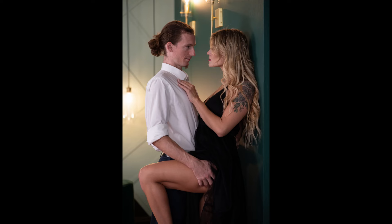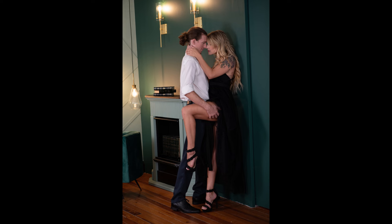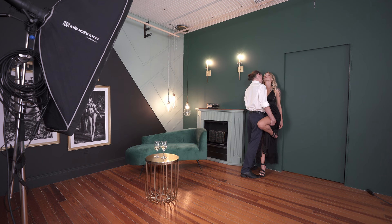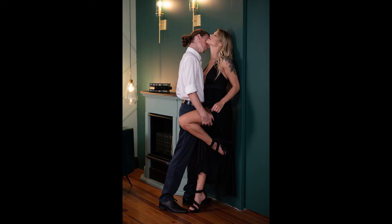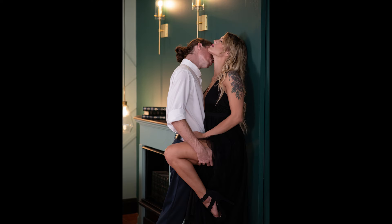A little bit closer to her, like you're going for a kiss — but don't really kiss yet, not yet. Beautiful. Scarlett, I want you to bring your head closer to the wall, and you can actually go for a kiss — you can kiss her on her neck, right there. Very good. And one more time — you can go for a kiss. Perfect.